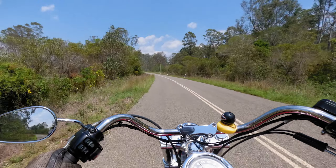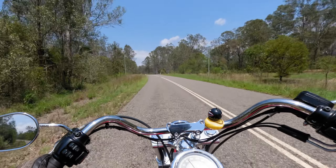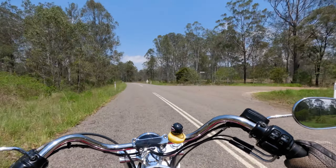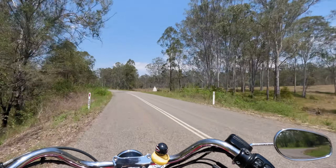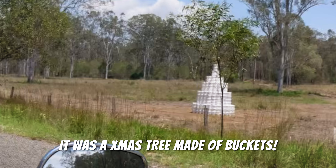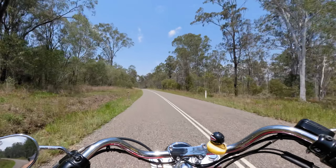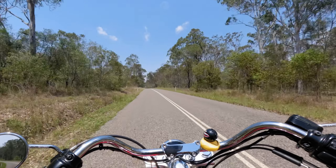As much as I'd love to show you five kilometres of riding through the lovely countryside... yeah, maybe I'll leave the video on.